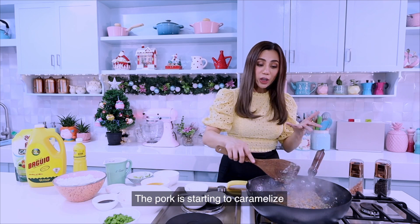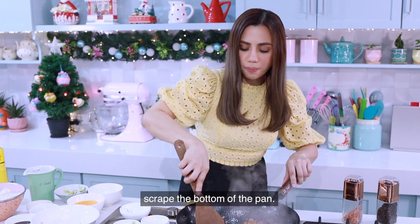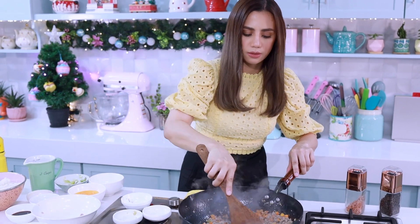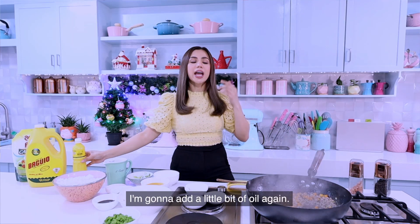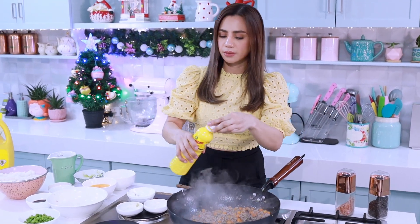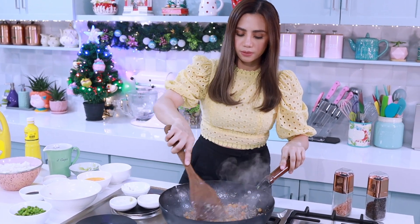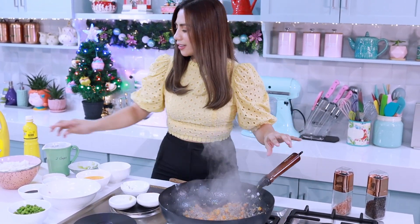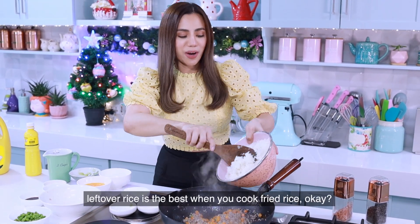The pork is starting to caramelize, so I'm just going to scrape the bottom of the pan. Before I add the rice, I'm going to add a little bit of oil again. Now I'm going to add our cooked rice.